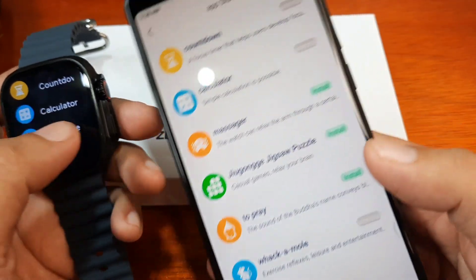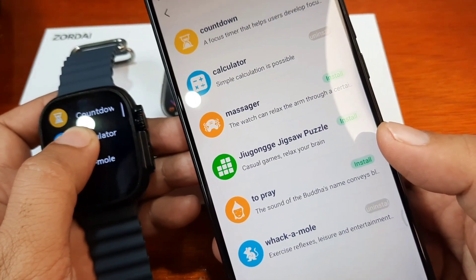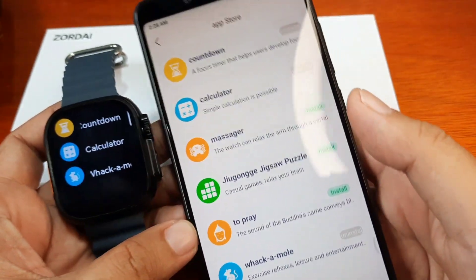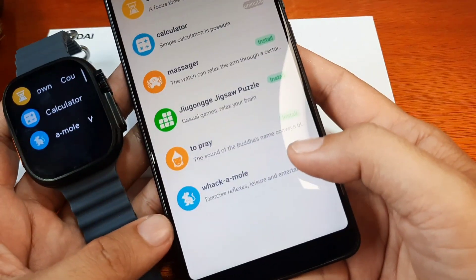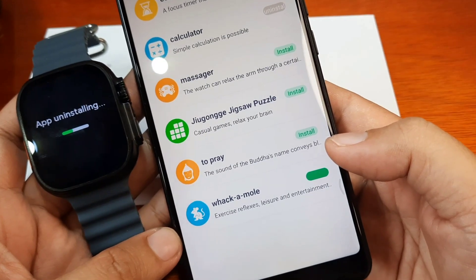We have at least three apps installed now. Can we uninstall them? Let's try — it seems we don't have an option to remove it directly from the watch. So you need to go back to the support app. For example, let's remove this game.